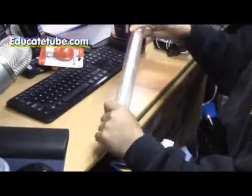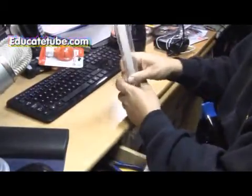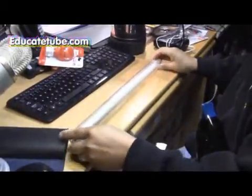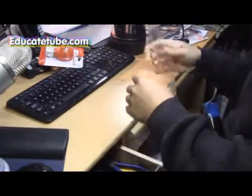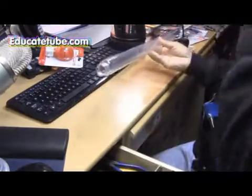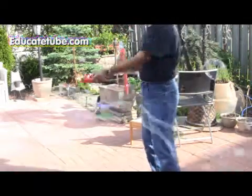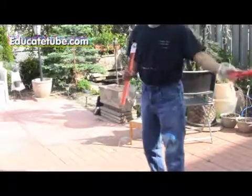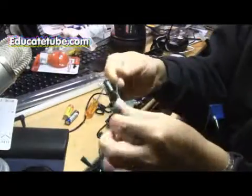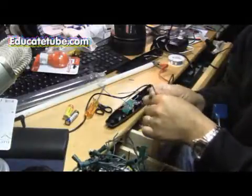I got the plastic tube from a bubble machine or bubble device at a dollar store. It cost me about two or three bucks. It's pretty cool actually - I don't have to spend so much money doing these projects. I had a little fun with it testing the bubbles. So I'm going to use these wires to wire up my lightsaber.